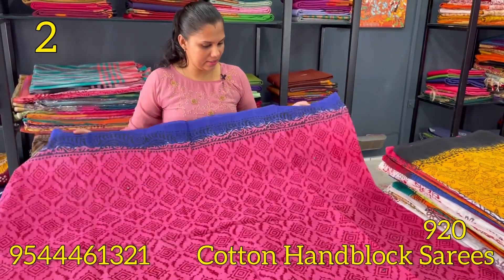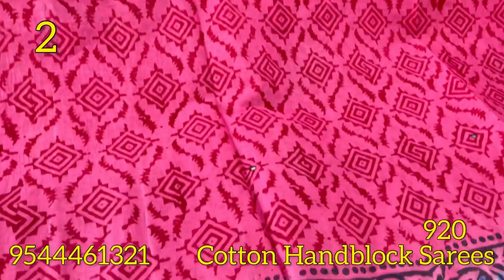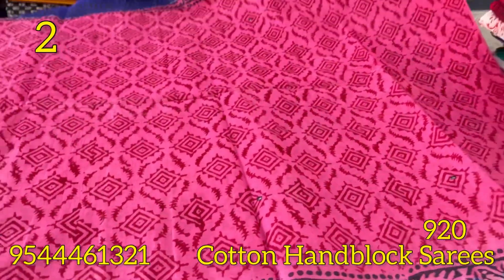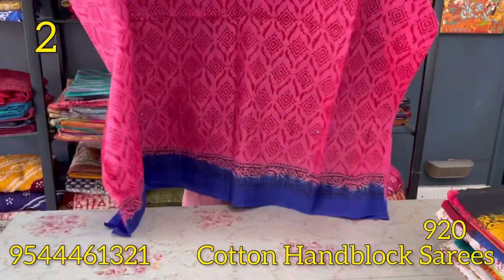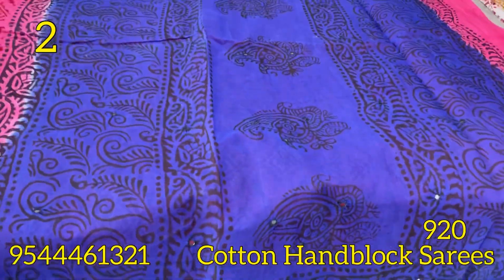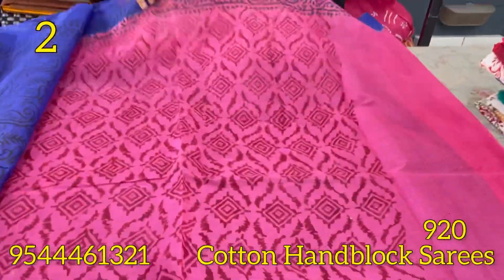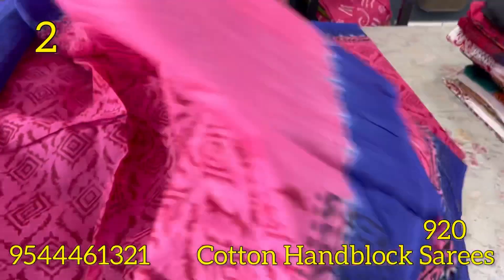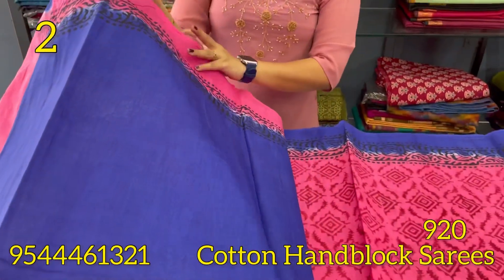The next one is the magenta and royal blue combination. It has layers and mirrors. If you look at the borders, this is a block printed border — a royal blue shade on the border. This is the original block print and the original mirrors. The blouse is the same color tone. This is the blouse piece — royal blue and magenta combination.